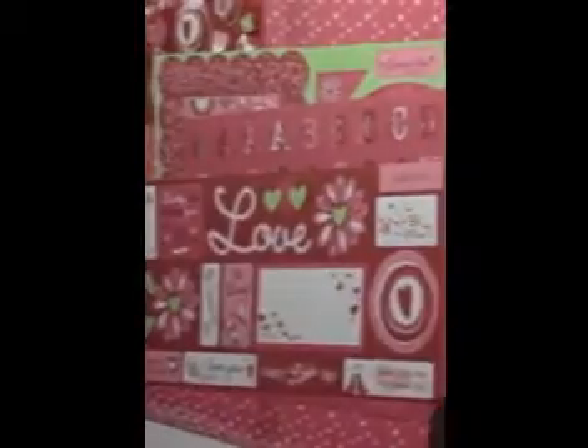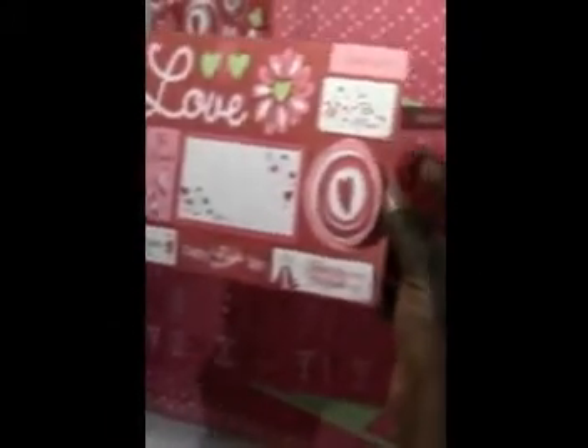I noticed as I was going through it to find a page that I wanted to use that it also has die cuts in the back where you can go and trace out what you want — different designs — which is interesting, I didn't know that was in there. Out of this pack I'm going to use this red paper here with the hearts on it, and I may want to use this circle here but I'm not sure yet, so I'm just going to take all of this and set it to the side.